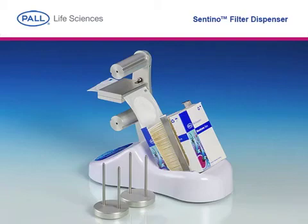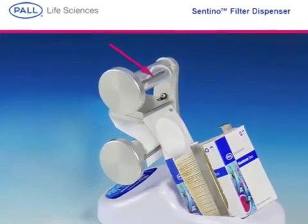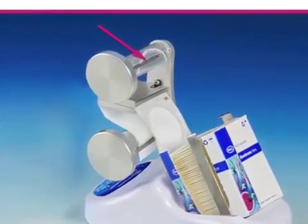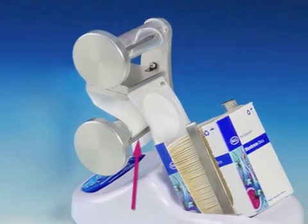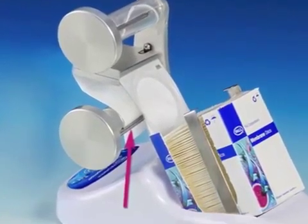Pull webbing through the guide plates and separate the film layer from the paper layer. Wrap the clear film in a counter-clockwise direction over the retention groove on the upper spool. To avoid jamming, it is only necessary to capture the film with one side of the retention clip. Repeat the process by wrapping the paper layer in a clockwise direction around the lower spool.